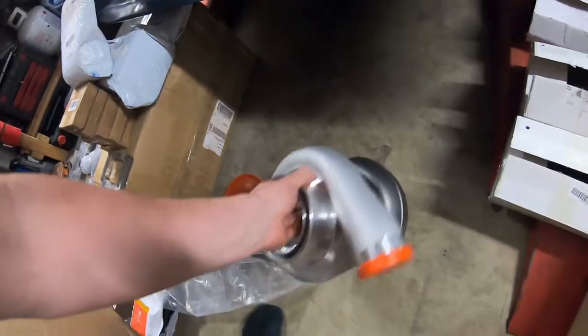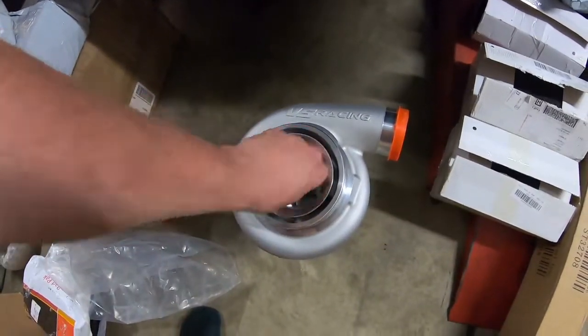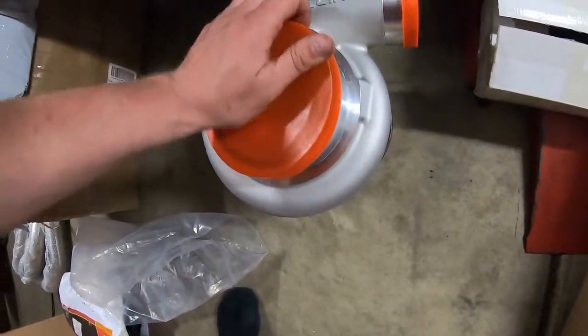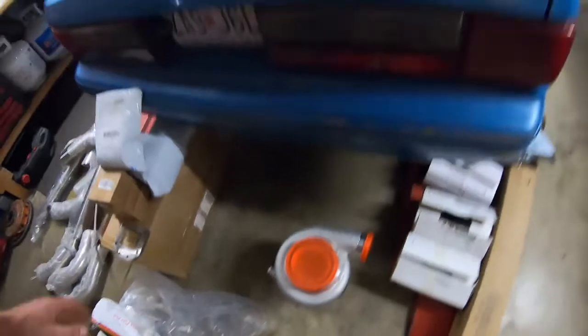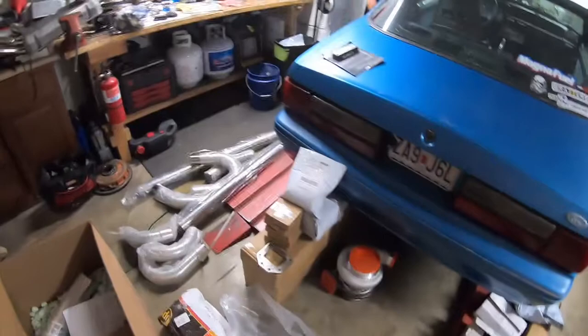It's pretty much just your standard S480 with a race cover from VS Racing. It's a journal bearing turbo. It's pretty awesome, pretty badass. It spins just like a normal journal bearing turbo — nothing too fancy with ball bearings. But the turbo will make an ass load of power and make a bunch of good noises, so that's always dope.